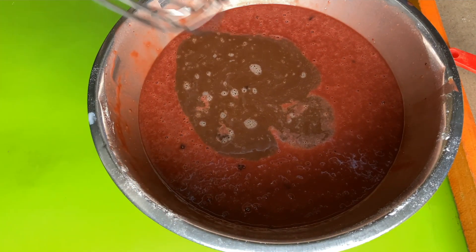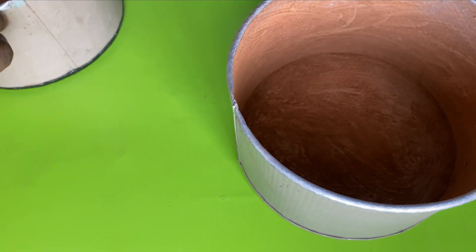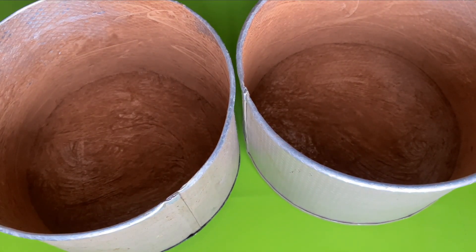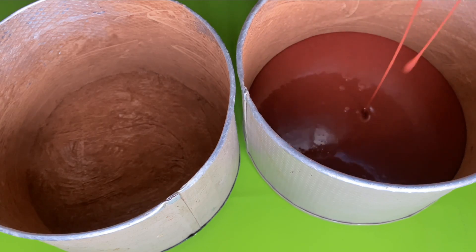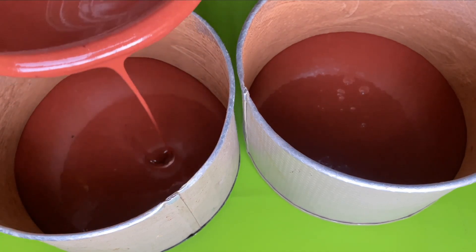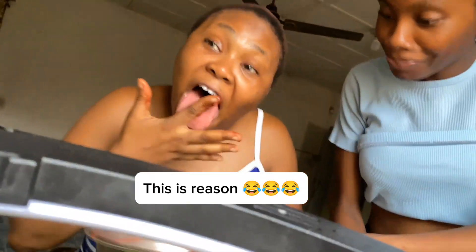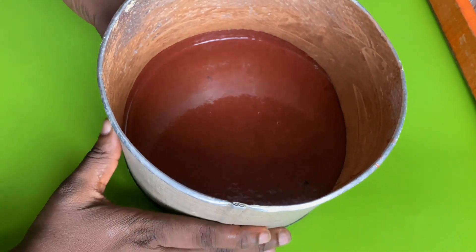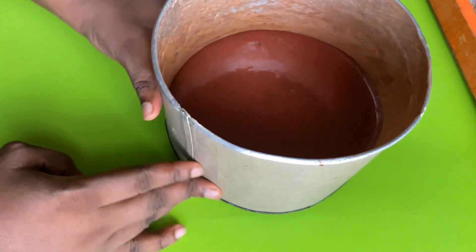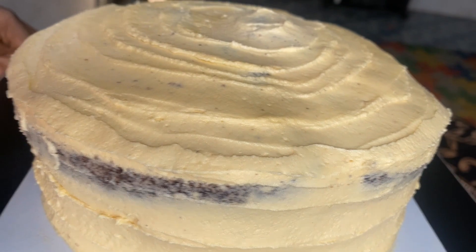Now we're going to quickly stir everything together. We're going to grab two seven-inch pans and try to divide the batter equally between them. Now we're going to bake at 150 degrees Celsius for about 35 minutes or more — it depends on your oven. Make sure you do the toothpick test to know when it's ready. And here is the final result — let's cut it open!